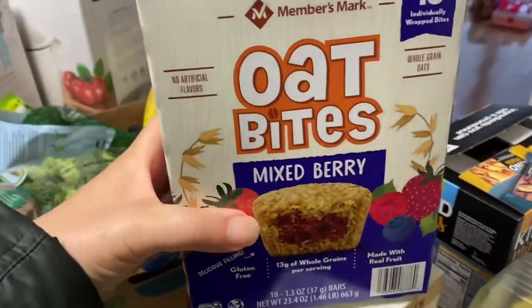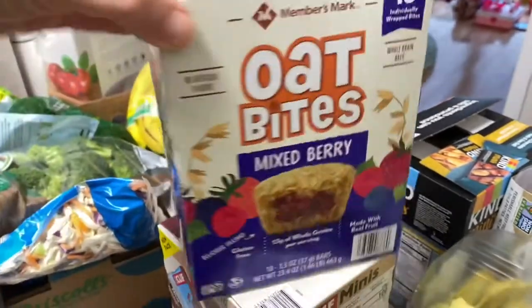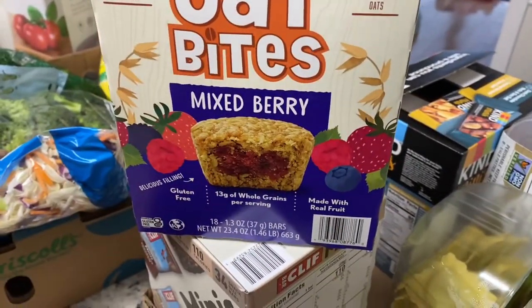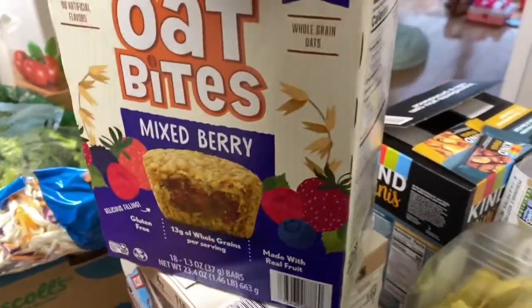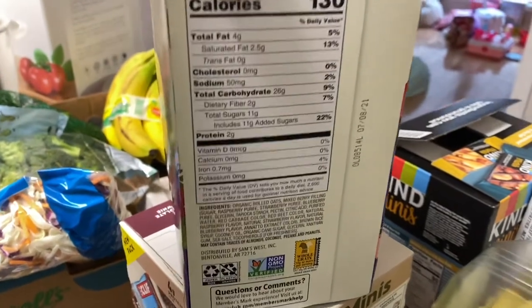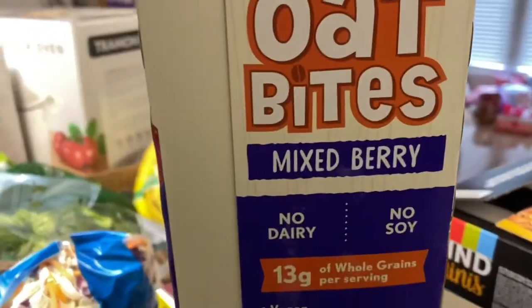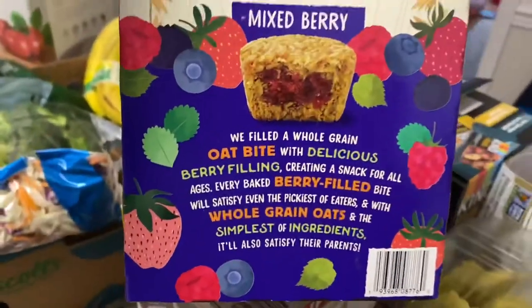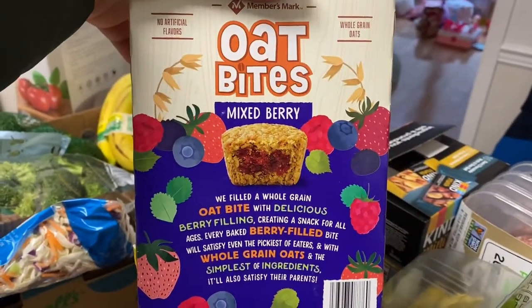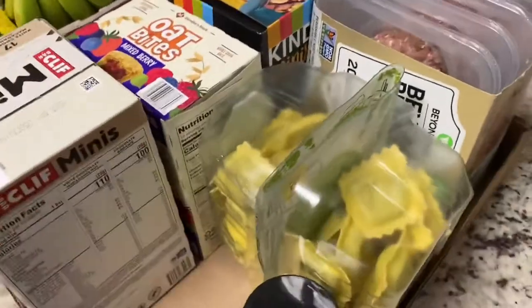These oat bites — my daughter really likes these. When she eats them they look really good and I want to try them. This is on sale and it's non-GMO, gluten-free if that matters to you, and they are vegan — no egg, no nuts, nothing like that. I'm surprised that Sam's Club has this kind of thing, but Walmart is stepping up their game in the crunchy department.